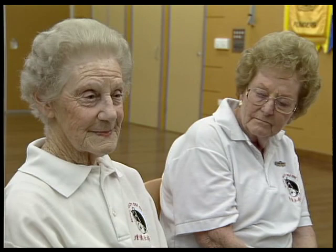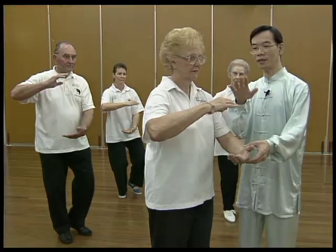I just feel nice — it's a warm feeling and a very calming feeling.